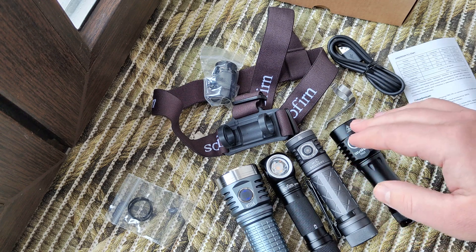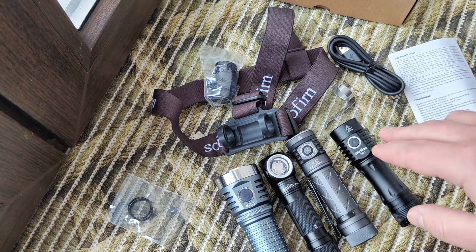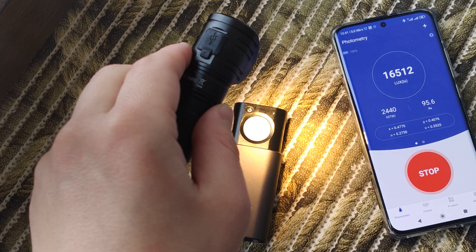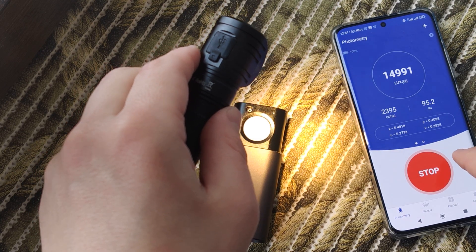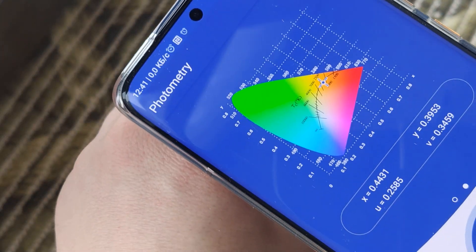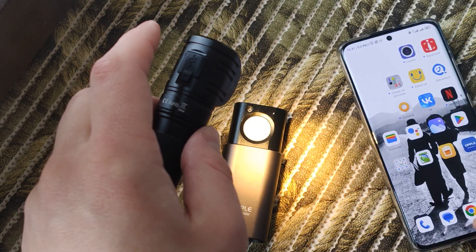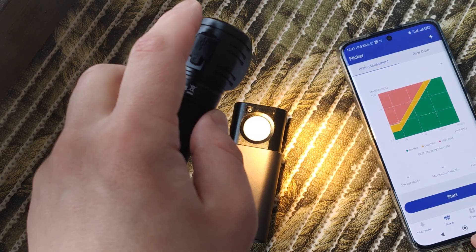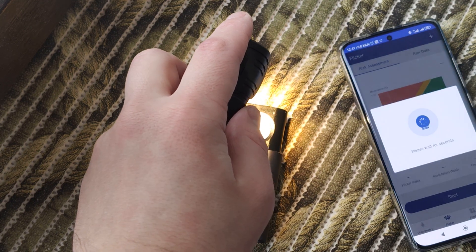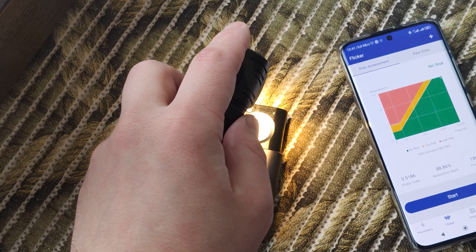Let's check color temperature — we see about 2700-2800K and high CRI. Let's also check for flicker — you will see there is no problem, no risk.